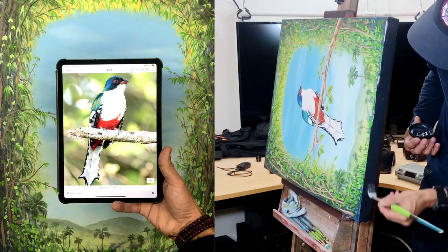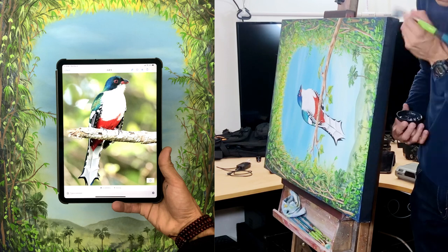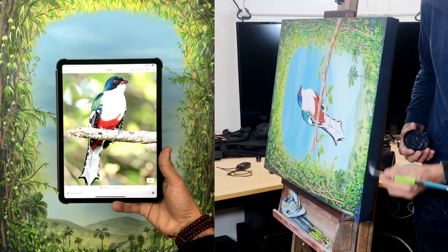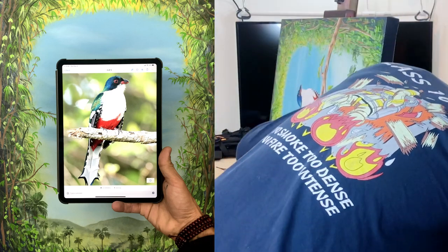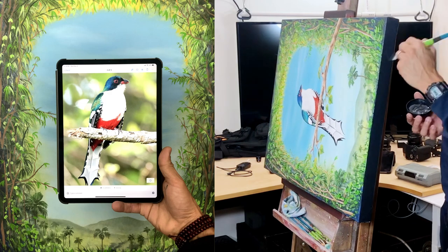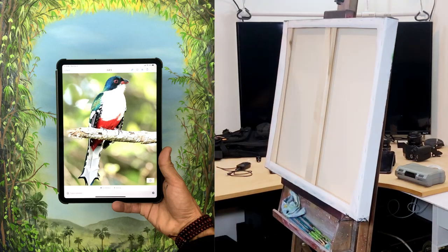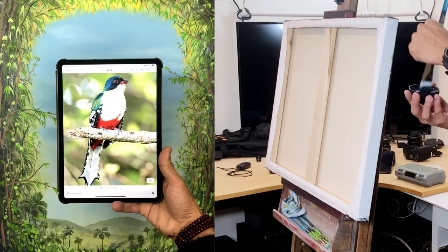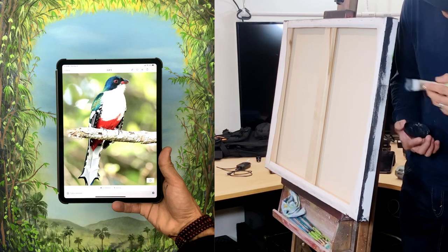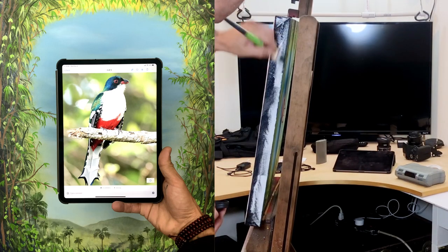If you haven't seen a previous video of mine comparing two different kinds of acrylic paint — the art brand paint versus the kind you can get at the hardware store — I recommend you check that out. It has a lot of tips on saving money when you're on a budget. I personally use Behr Premium color samples, but you can use whatever you like.